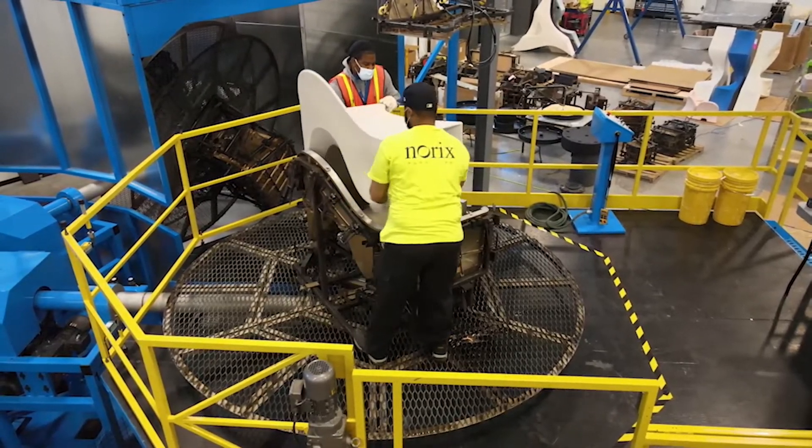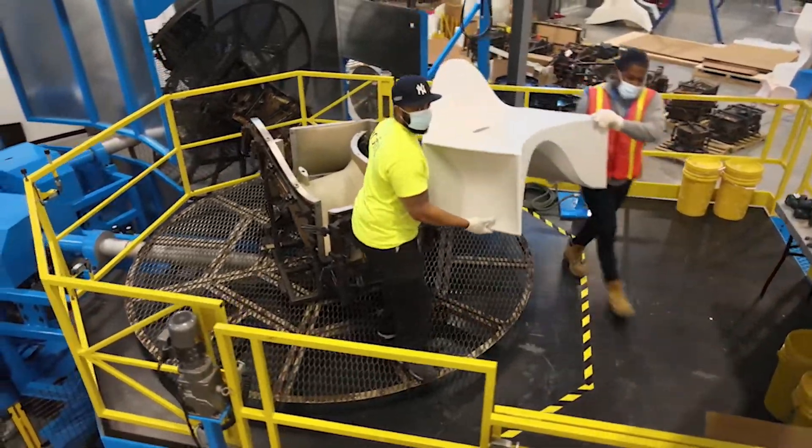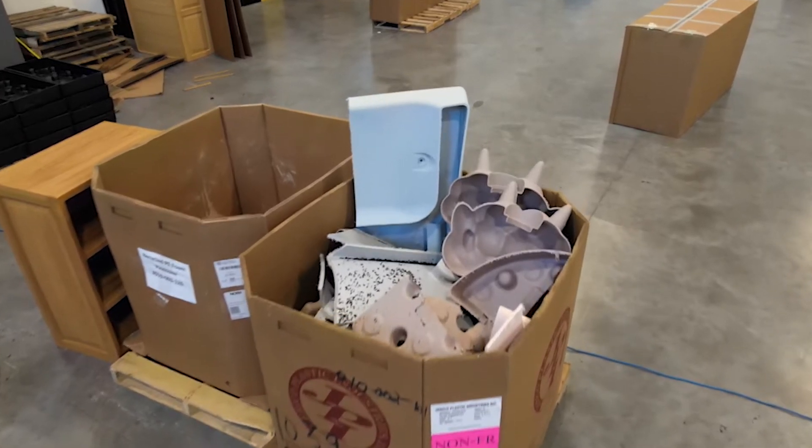Once the furniture is done cooling, we remove and inspect every piece. If it's not up to the high tonic standards, we recycle it and start over.